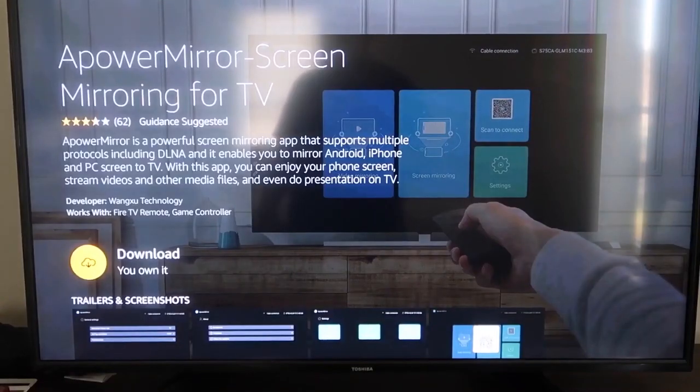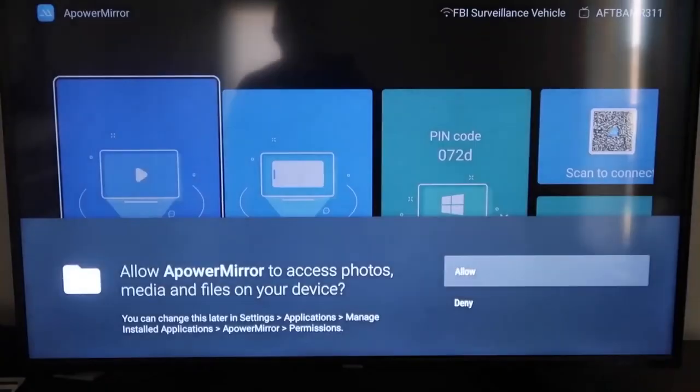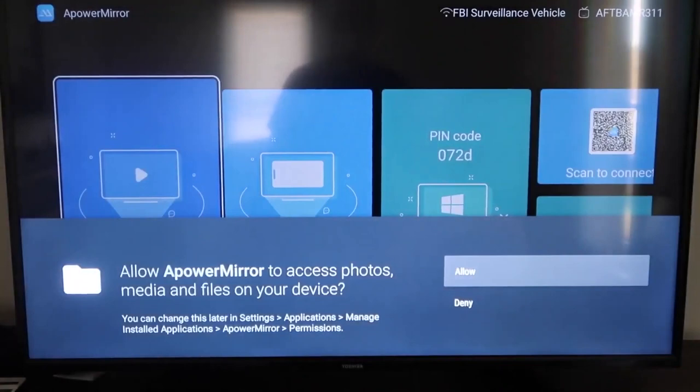It'll take you to this screen, and then go ahead and click OK on your remote control to download it. Once it's installed, go ahead and click Open, and it'll take you to this screen here. You have to allow access for A-Power Mirror to access your photos, media, and files on your device, so just go ahead and click Allow.